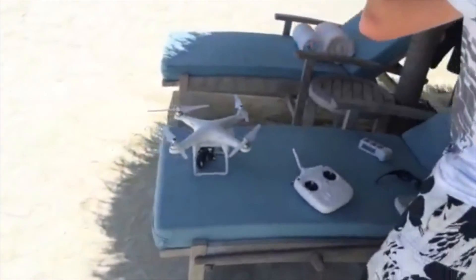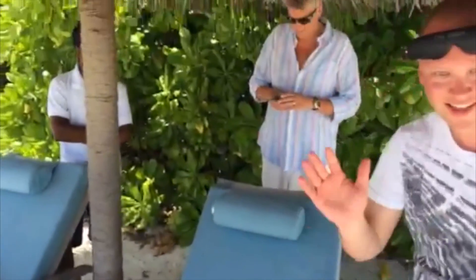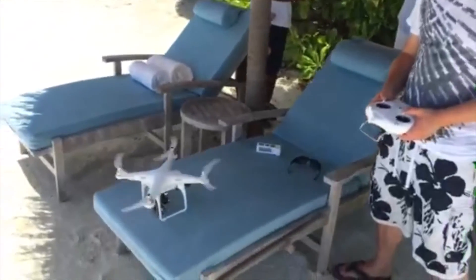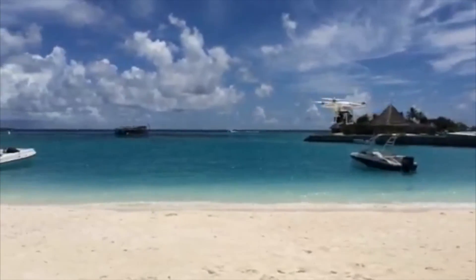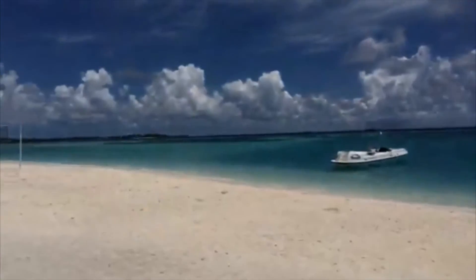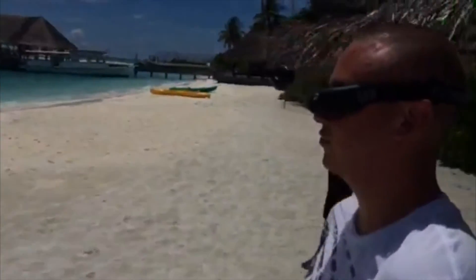Behind the scenes with the Phantom 2. Here with Mark and Stefan. It's got to make it out to the boat that we can't even see out there — they're on a water weenie. Mark's got his Fat Sharks on.